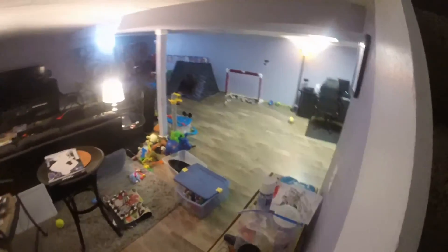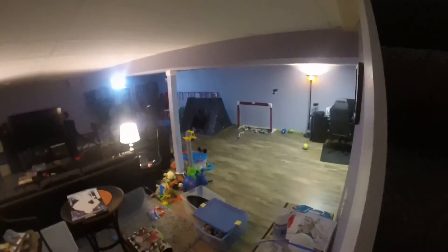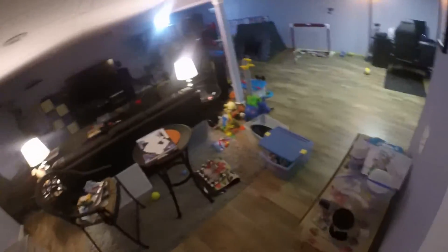And I come downstairs and you see a hockey net. That's where my brother, my dad, my mom, and me play hockey. And then on the TV, I play a video hockey game on there.